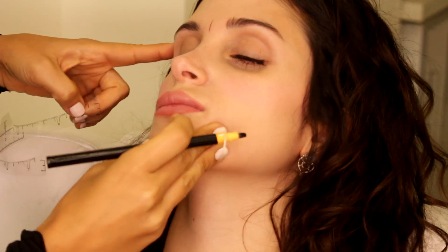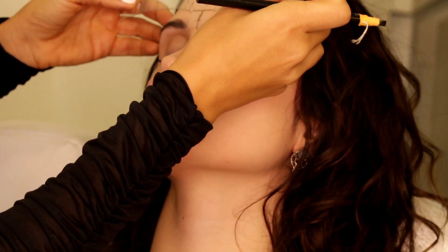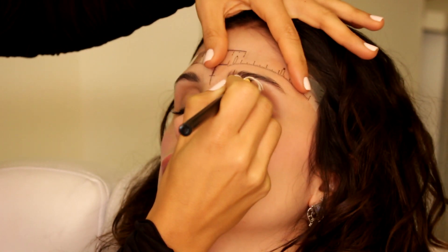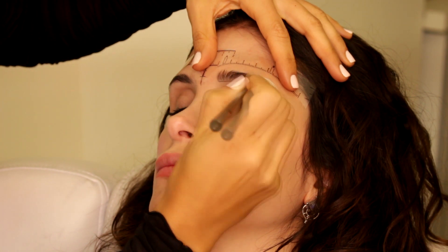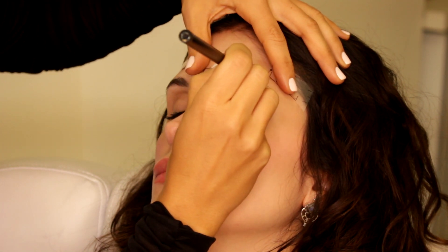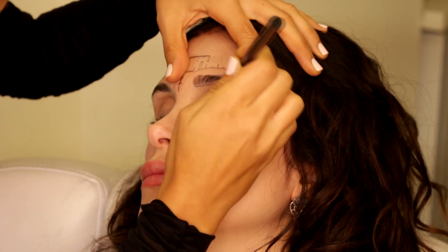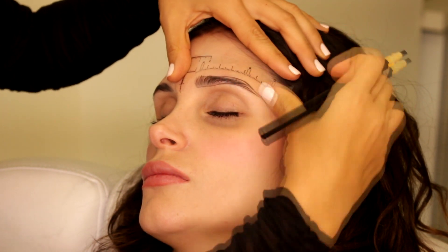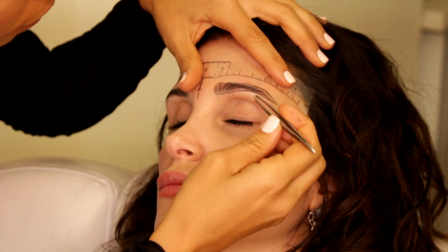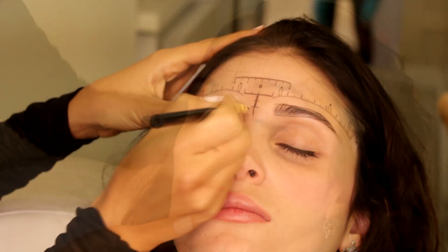Let's start by marking the middle between the eyebrows. I'll stick on the measurement sticker that will help me build the shape of the brow — I'm so used to it, so it's kind of easy for me. As much as you do it, it'll be that easy for you also. Before I started I was asking her exactly what she likes, and sometimes I tell clients to show me pictures of eyebrows they like. I'm cleaning the extra hair around the eyebrows.